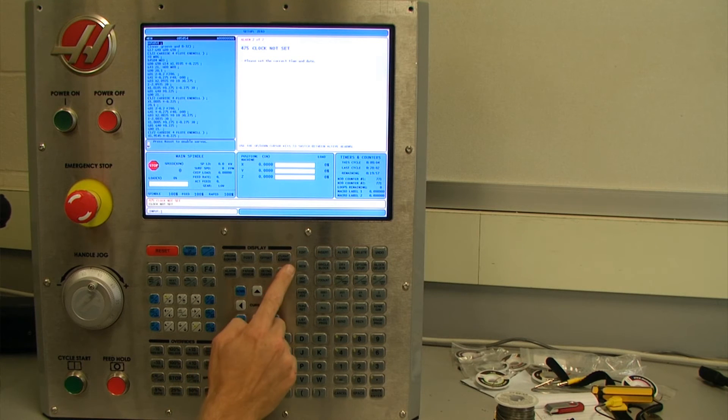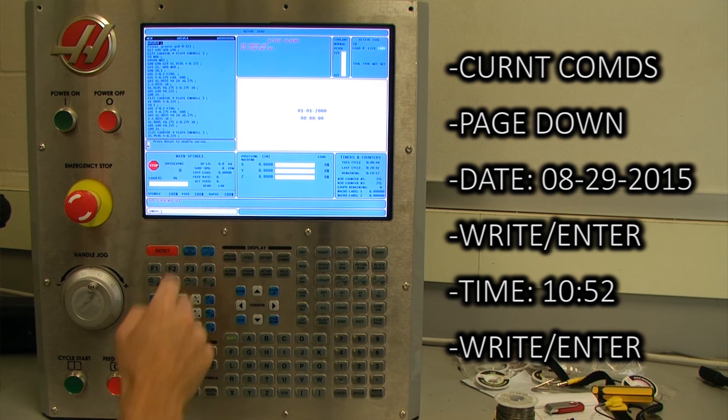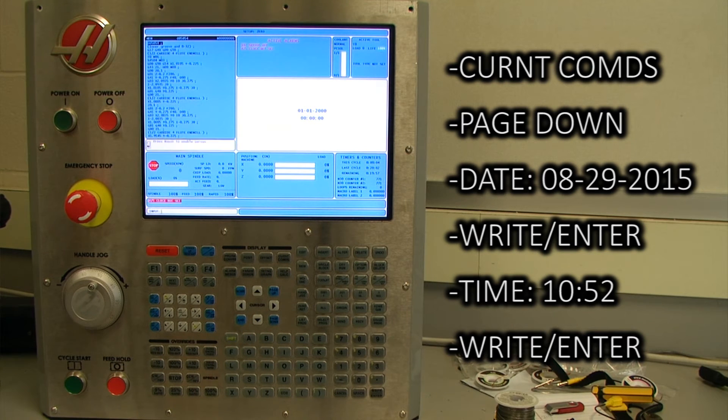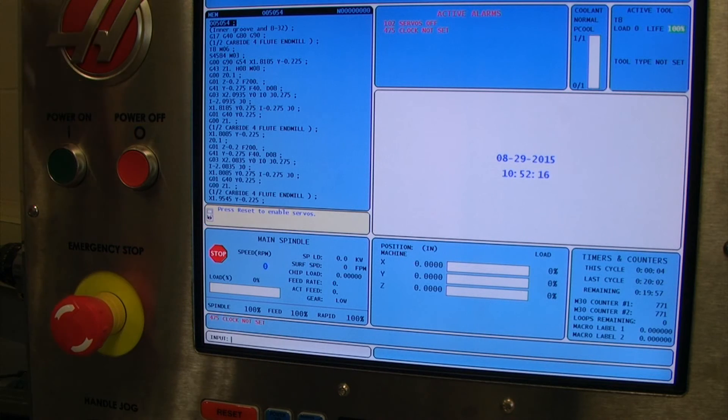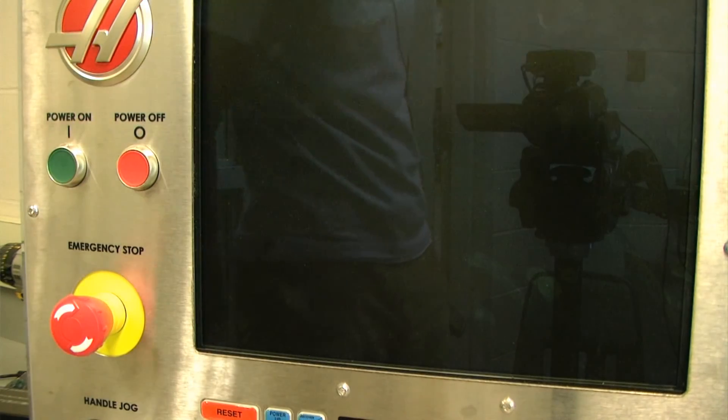To do this I am going to press current commands and page down until my clock screen appears. I am going to type in 08-29-2015 enter to set the date, then the time 10:52 enter, and the time has been set. Now I am going to cycle the machine off and then back on and see if we still get that error.